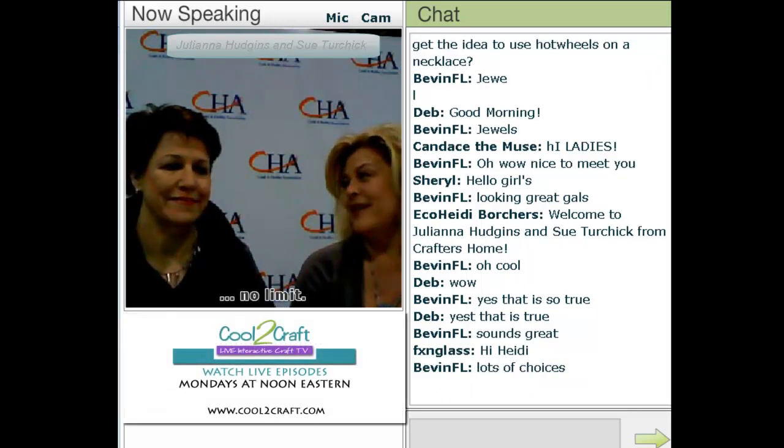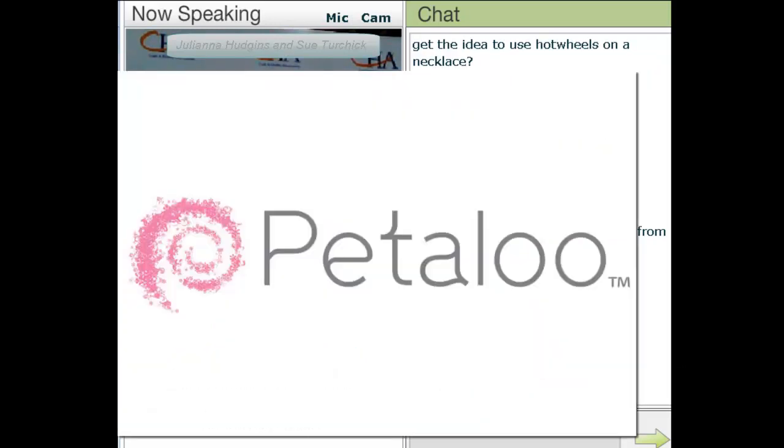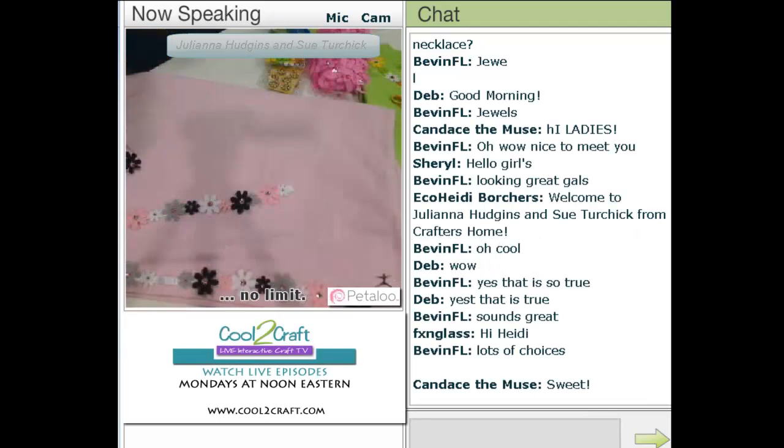So our very first product up is Petaloo. We love Petaloo in the house — we love them. So Jeff and his wife, Ms. Cheryl, have come up with some new products at the show, and their booth was rocking yesterday. Yes, it was.